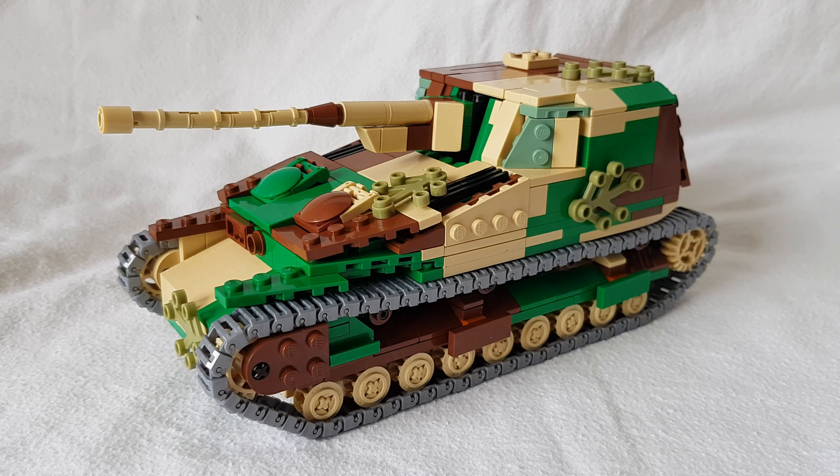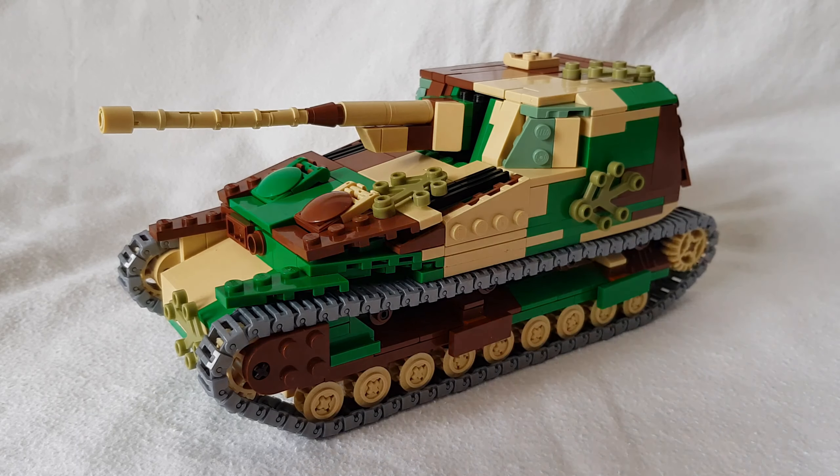Hello everyone, my name is SuperCacta, and welcome back to another video. Today we are looking at my newest set. This is the YIRO tank destroyer, another Japanese project tank, if you want to call it that.